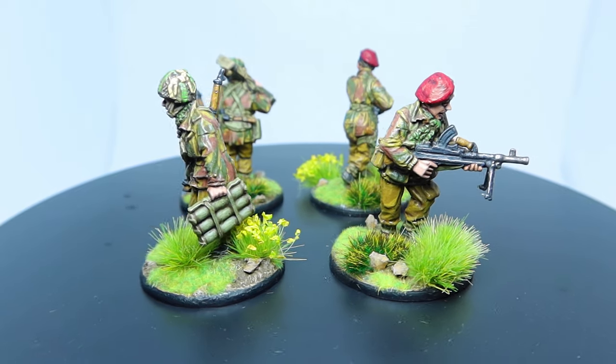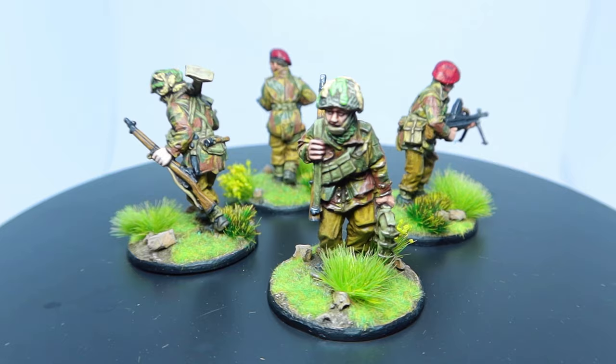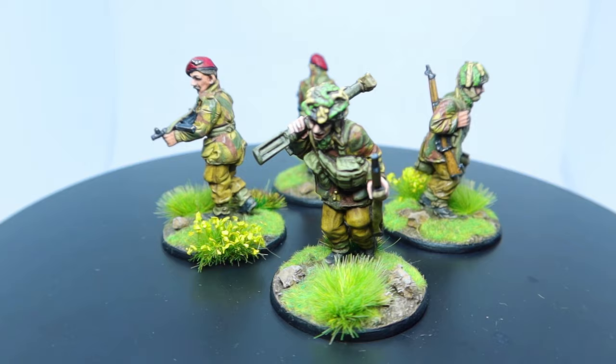Coming up in today's video I'll show you how I paint my Empress Miniatures British Airborne. This tutorial will show in detail each step I take to paint my miniature and explain how to achieve a realistic Denison Smock pattern.